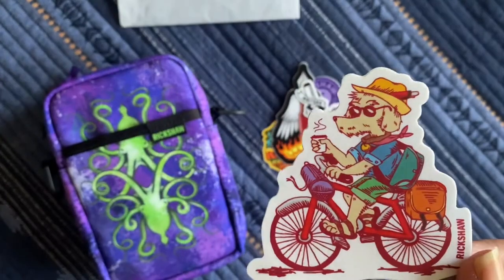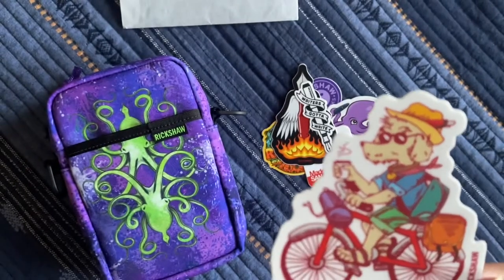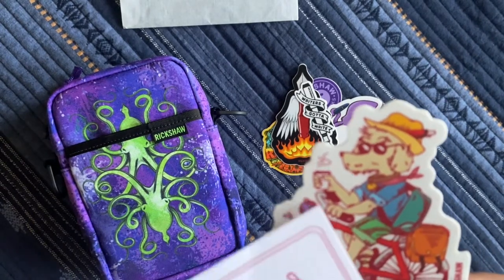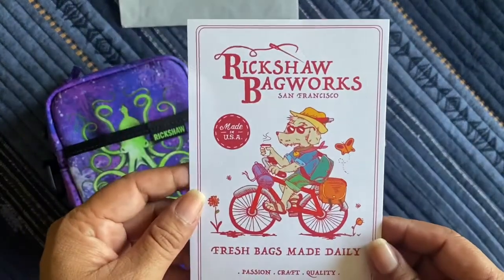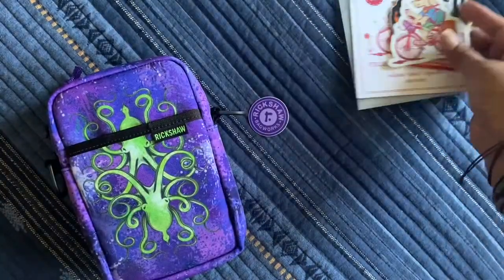And 'Writers Gotta Write' — it's a little fountain pen sticker. And there's the guy from the card — it's a little hippie doggy riding his bike with what might be a yoga mat and a little satchel. Made in the USA since 2007, Rickshaw Bag Works. I love all these stickers — I love that they give you all these stickers.